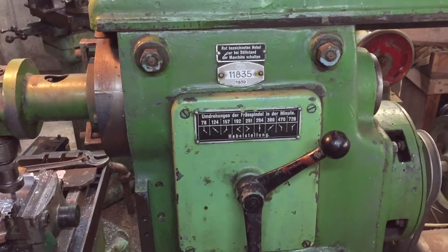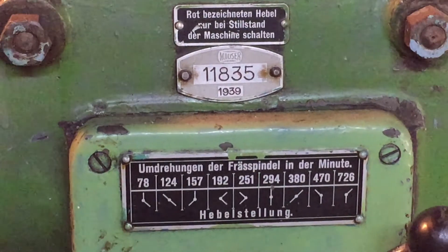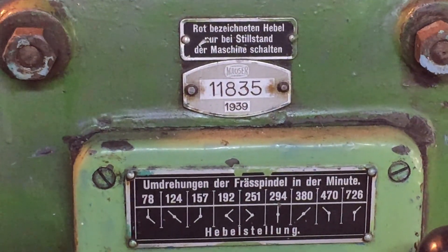This is a German Mauser milling machine dated 1939, and it's got a label there that says the red handles mustn't be moved unless the machine is stationary and turned off.